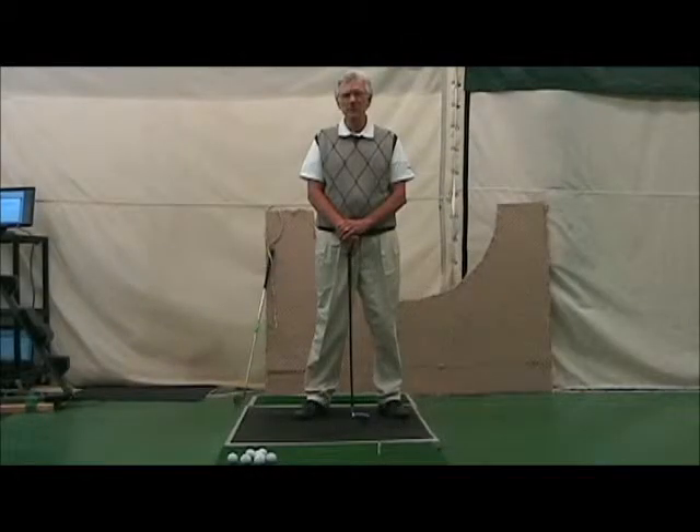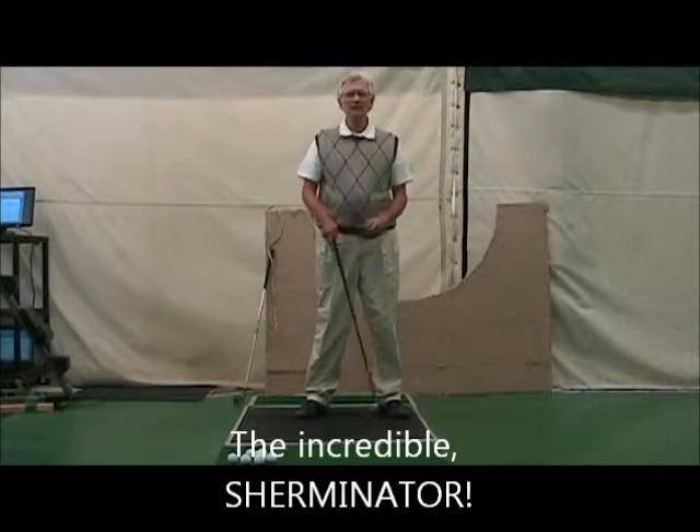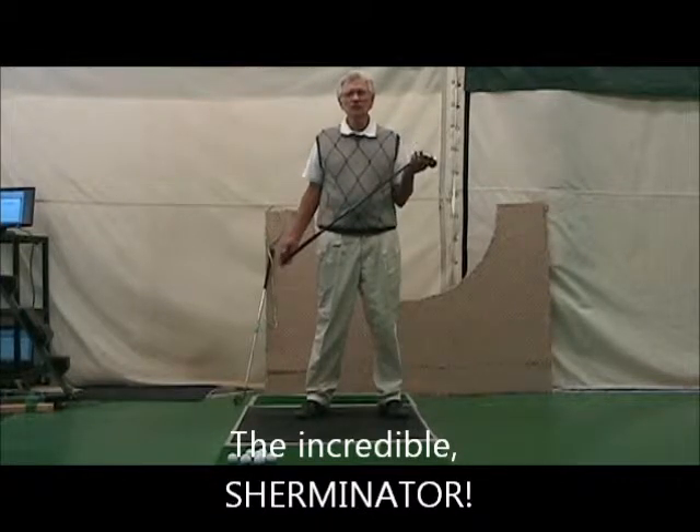My name is Ed Hanzarek. I'm a member of the PGA, and I'm proud to introduce to you today our newest training aid, the Shermanator.